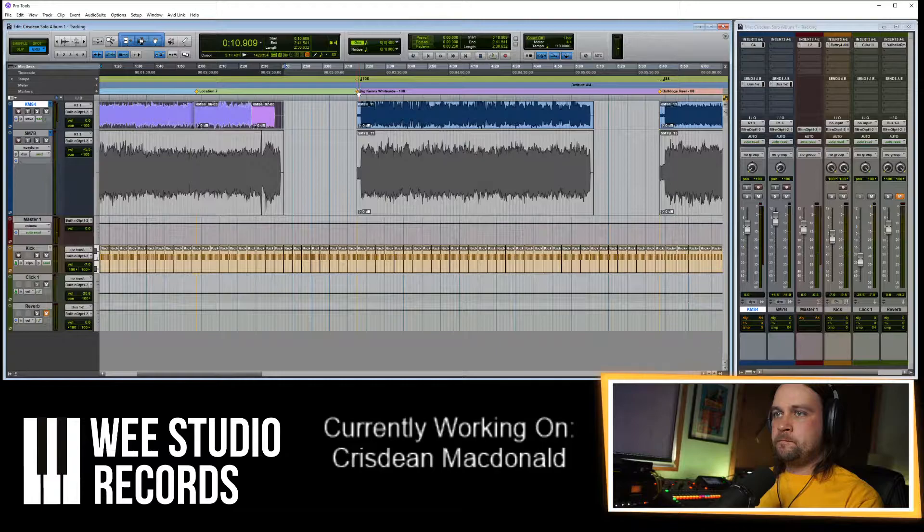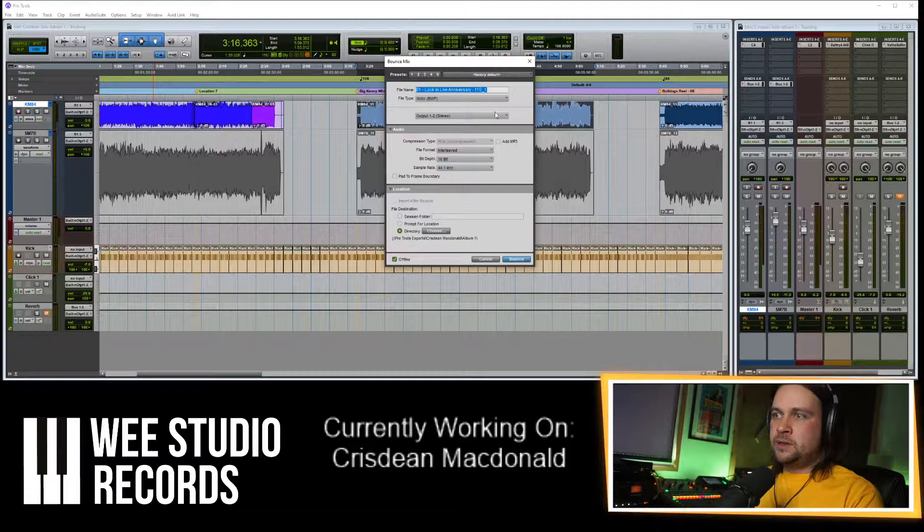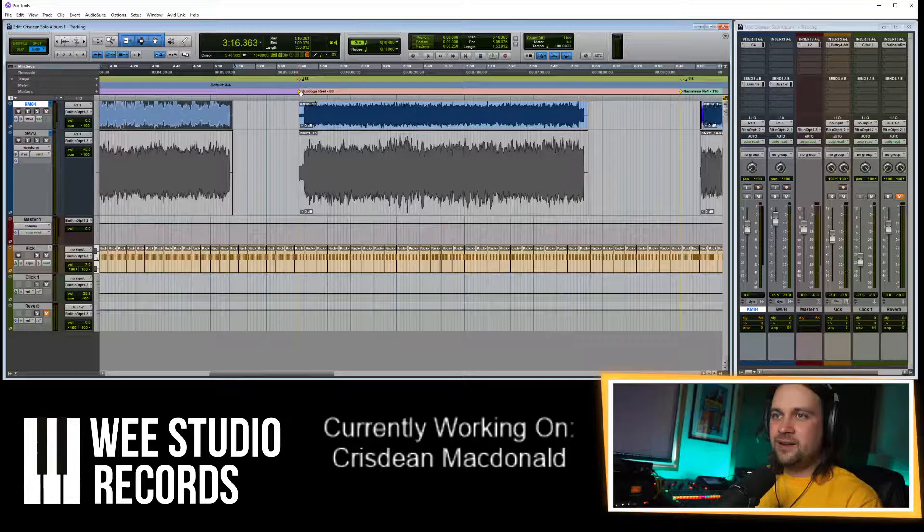Right, what's next? Big Kenny Whiteside — same again. Whatever you select is the start and finish point it'll export. File, bounce, mix. We'll put this one 0-2. Bounce. Easy. Then this is out of my hands — I'm trusting this to other people to make amazing stuff, which is weird for me but also exciting.